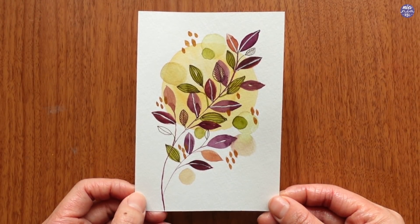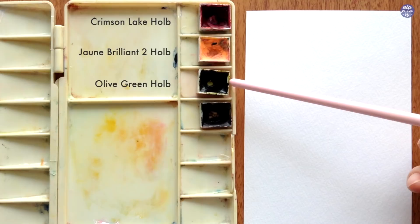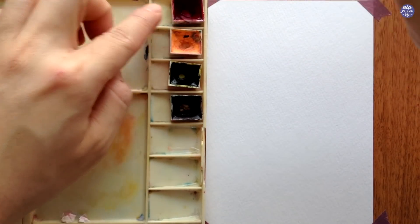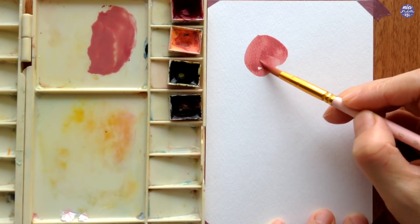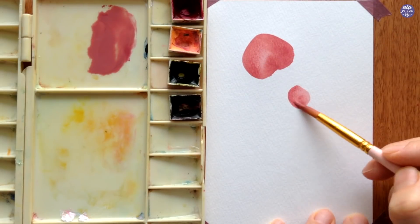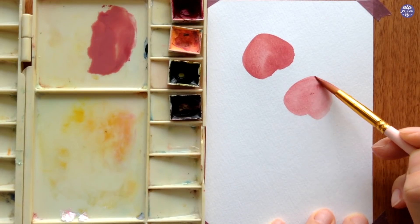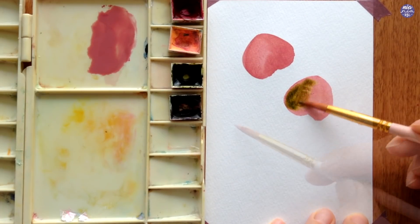Moving on to the second doodle, here are the colors: Crimson Lake, Jaune Brilliant No. 2, Olive Green, and Sepia. I'm going to begin by creating a dusty pink color using a mix of Crimson Lake and Jaune Brilliant. With this color I'm going to create leaves which are almost heart-shaped or an upside-down heart shape. I like to place them randomly across the page and play around with the angles. You can also play with the consistency of paint and the ratio of color mixtures. While the paint is still wet, I like to dot some olive green for that wet-on-wet effect.